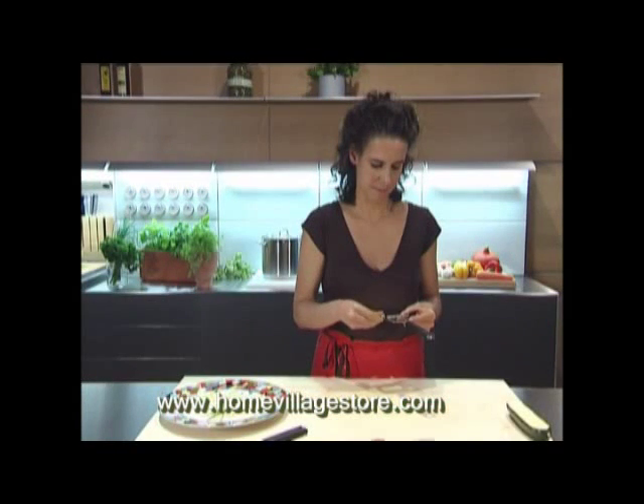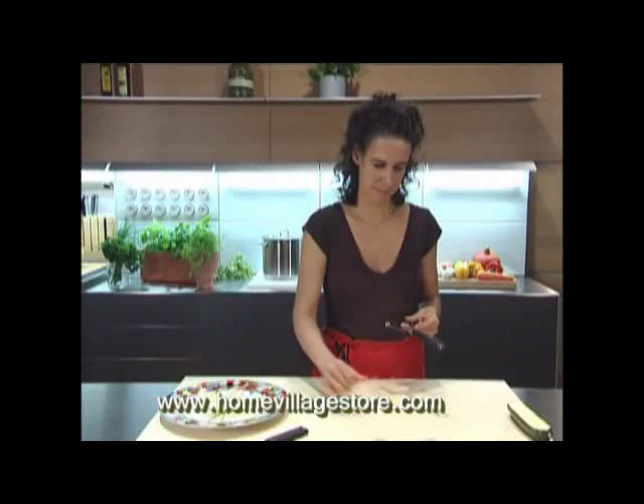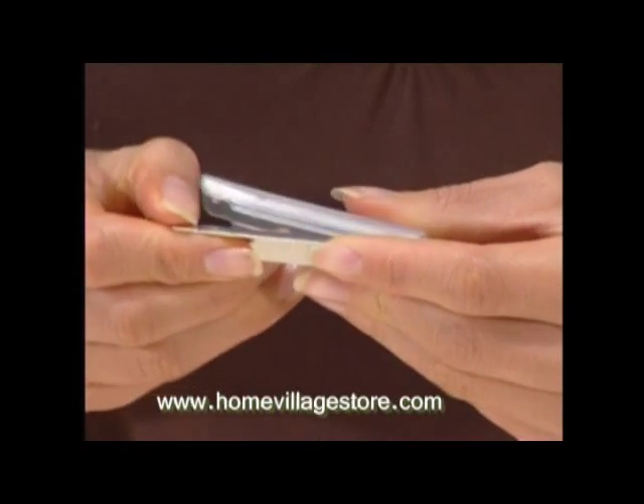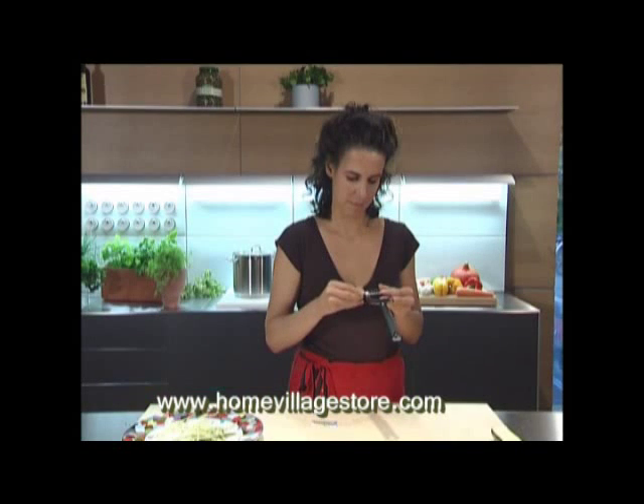The small knurled screw on the side allows you to change the knife blade quickly and easily. The second type of blade cuts six millimeter wide slices, which are ideal for preparing soups, vegetables, and salads.